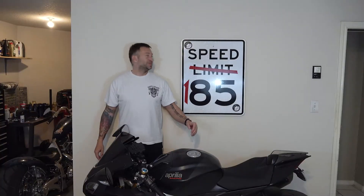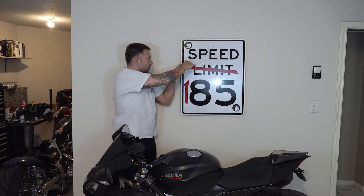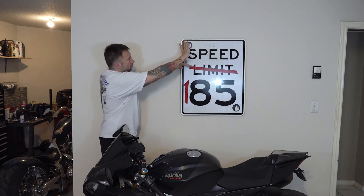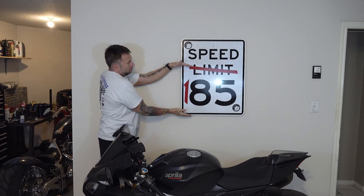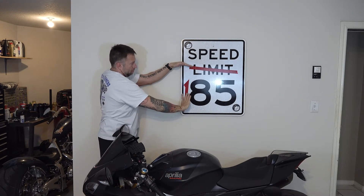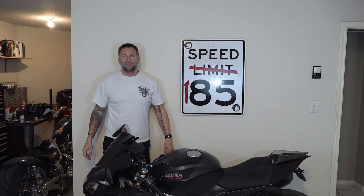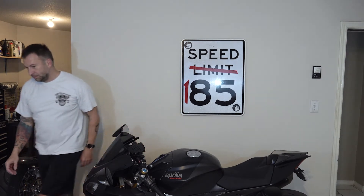As you can see with the 185 sign, I've basically put it in a position where my eyes are looking at about a third down from the top. It's easier to look down than up, and I'm a little bit on the tall side. So I want my eyes to be at that top third point and be able to scan down, and someone shorter will be able to look up a little bit.